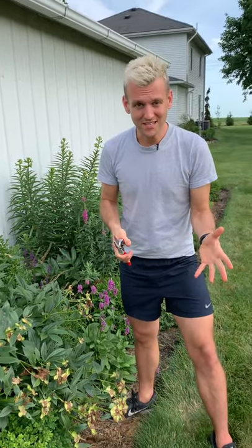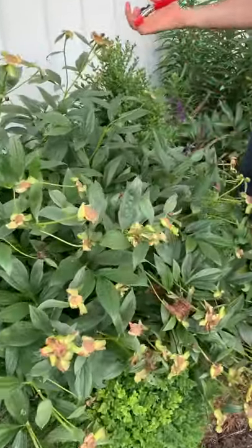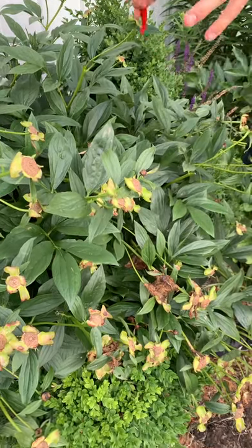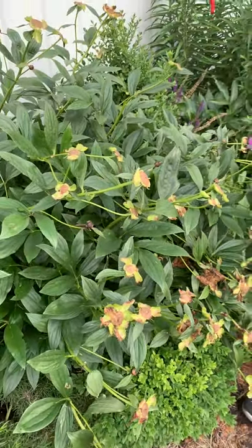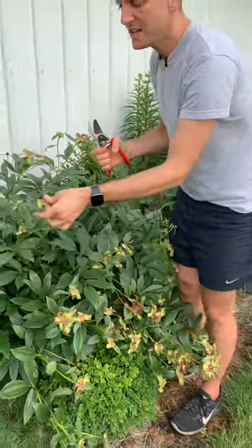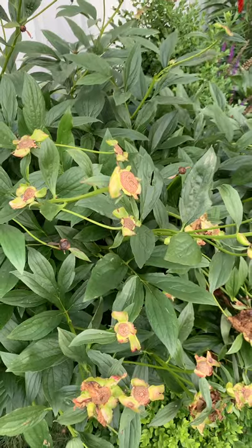So peonies is a big one. I gave you a lot of tips on peonies early on in a different IGTV. Now when they're at this stage and you're seeing them just kind of looking boring, kind of lax — the issue is a lot of people leave them. It's not going to kill the bush, but right now the shrub is putting so much energy into making these big seed heads and seed pods that it's not focusing on its roots like it should.